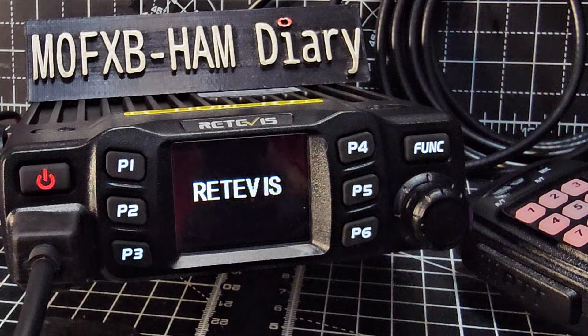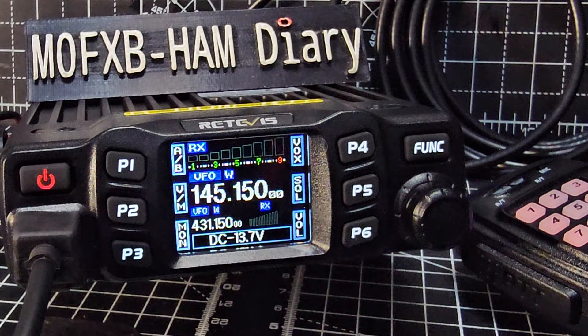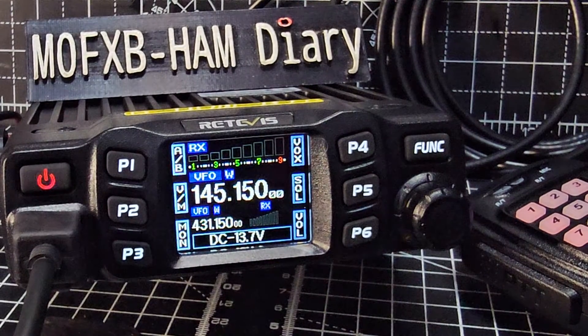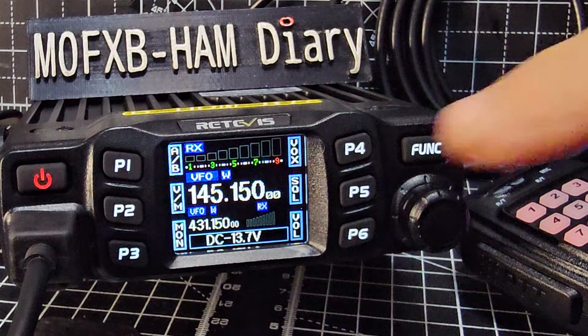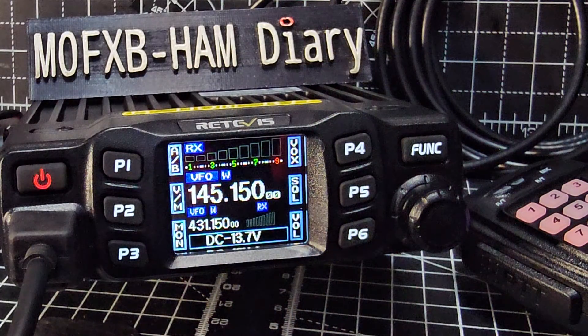According to the manual, if you select 'all', it says all channel, signaling, function setup resume factory default. The 'option' resets all function menu setup to factory default except channel menu. There you go — full reset done. Thanks for watching my channel, 73 and all the best.